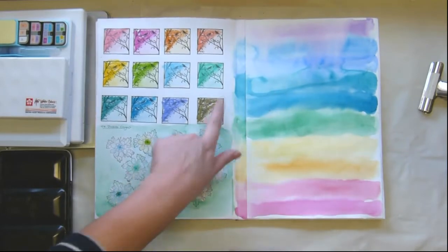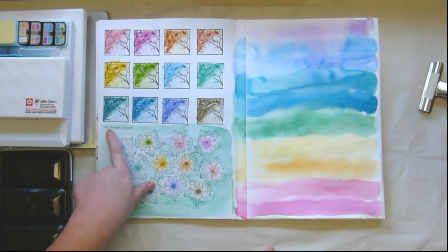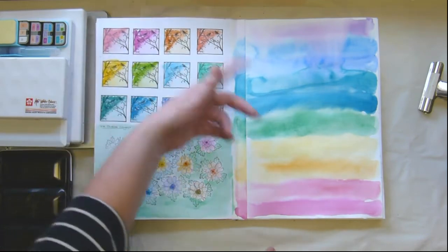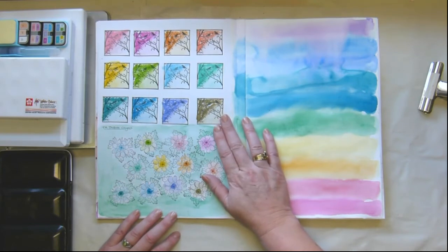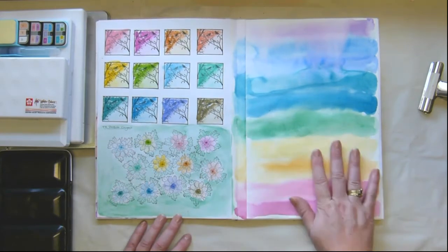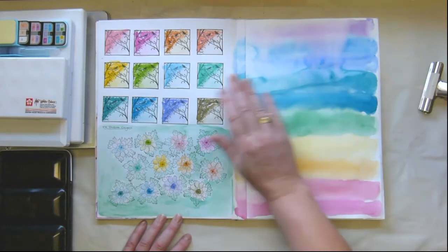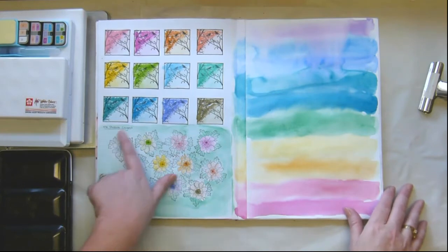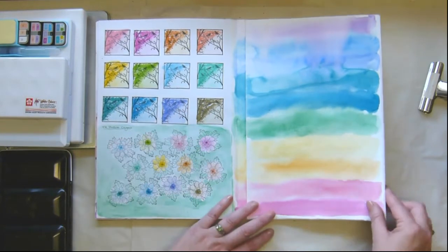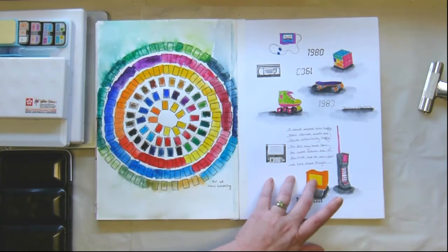I got a stamp set I wanted to try out — a very cheap one — and these are Tim Holtz Distress Crayons. I don't have many colors and I don't use them very often, but I think I should use them more because they're really quite pretty. This was just me doing paint stripes. I decided to do paint stripes — I should do something with it, but yeah, nice colors.